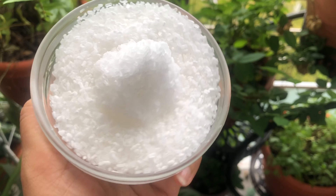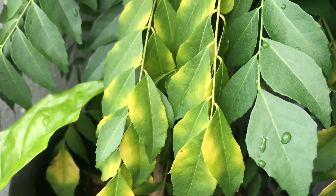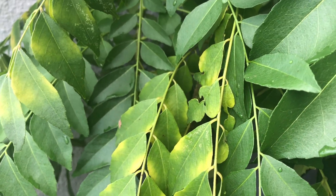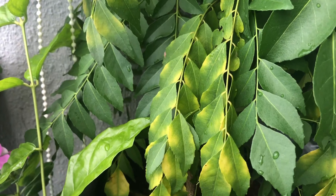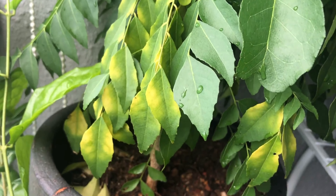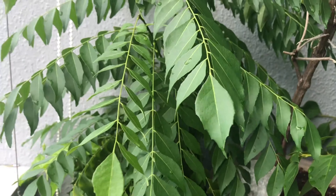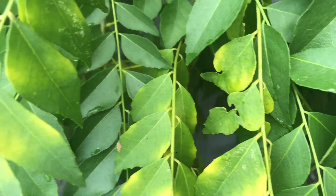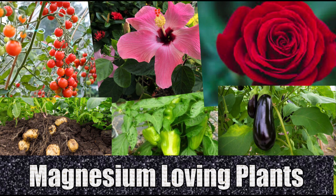The first thing Epsom salt does is eliminate magnesium deficiency. If your house plant is turning yellow, it may have a magnesium deficiency — other minerals present in the soil can block the magnesium supply to the plants. Plants like peppers, tomatoes, eggplants, and potatoes need a lot of magnesium to produce good yields.